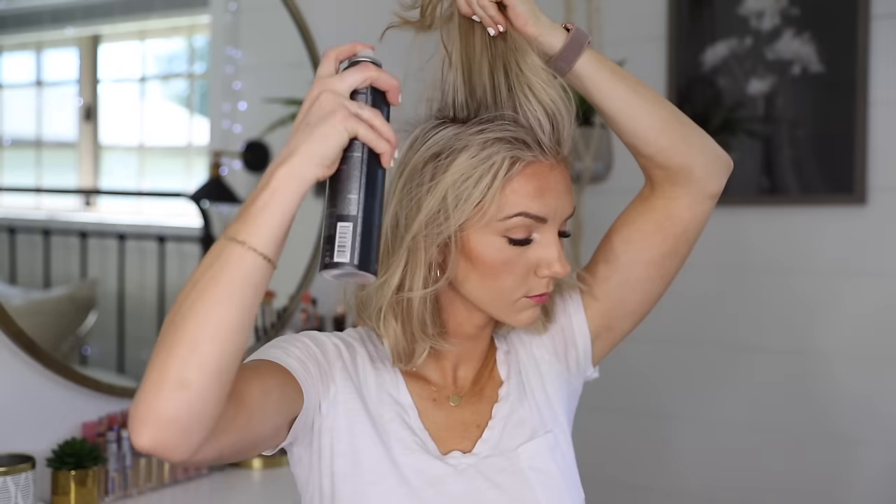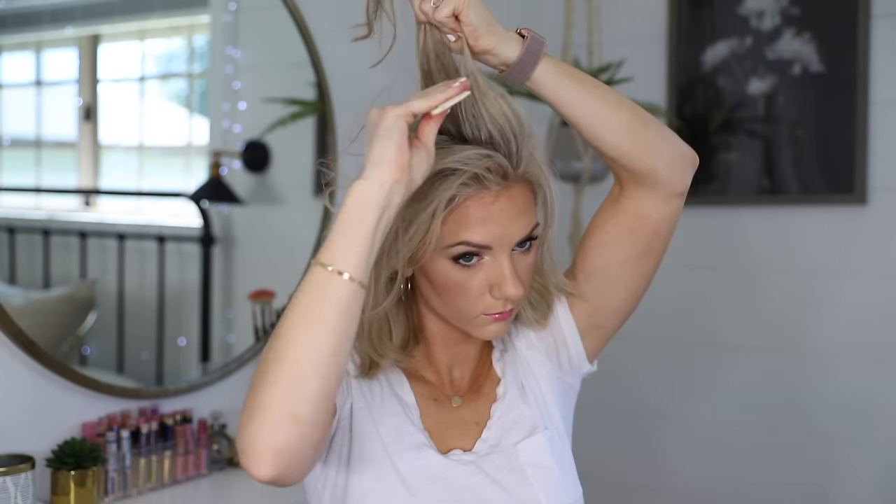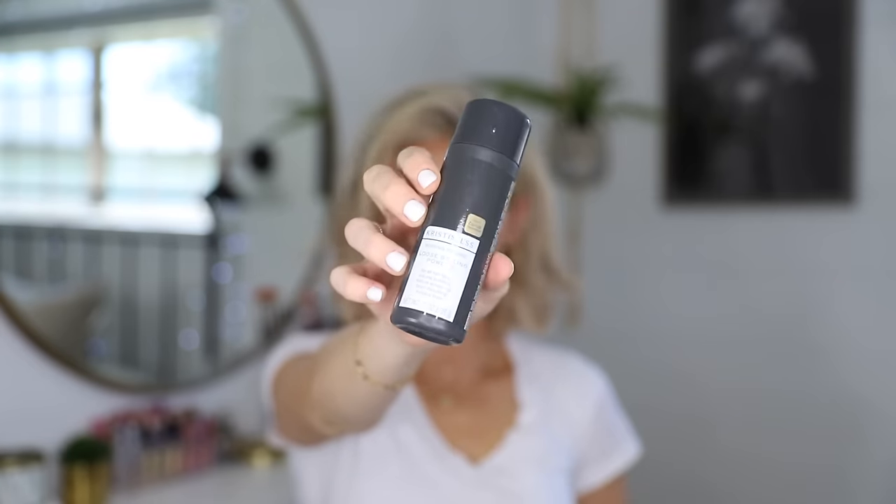I flip everything over to one side, but I always style my hair straight down the middle first and then flip it. I go in and backcomb the top a little bit. I love this volumizing powder — I'll link it below along with everything else I'm using. I just dust it on top and you can see how much added volume that gives me.